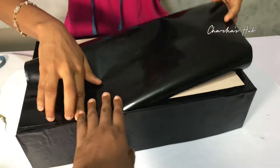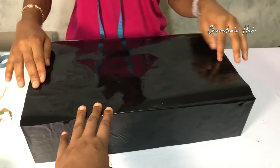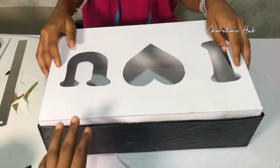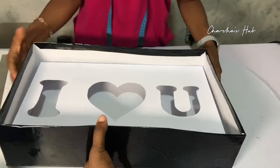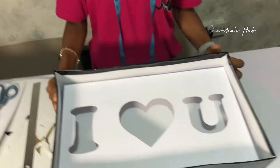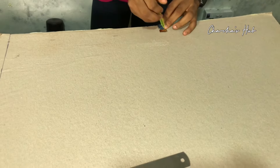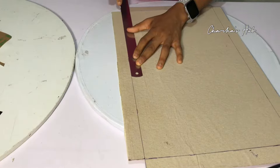Always ensure you're covering neatly — you may need a helping hand for this part. We're done with the base of the box; it's looking clean and beautiful. We also fit the I Love You into the box to show how it looks — it's very fine. Remember, the size of the I Love You depends on how big and how bold you printed it. Now we move on to the cover of the box, which has to be a bit wider than the box itself so it covers perfectly.